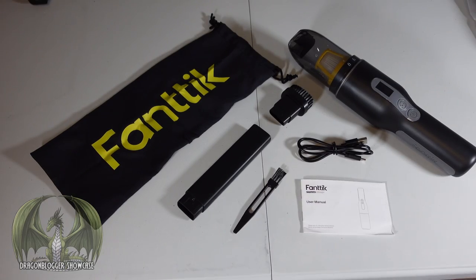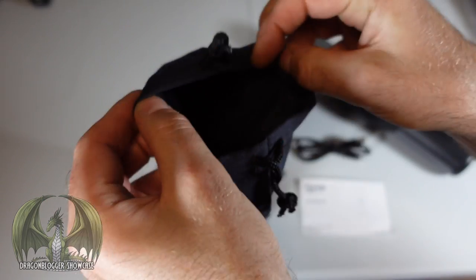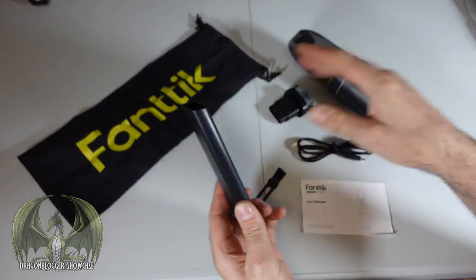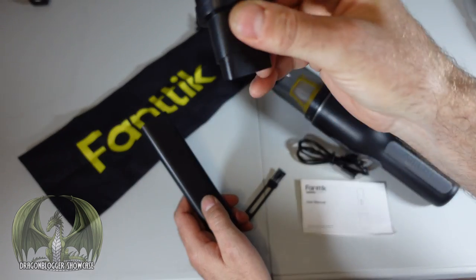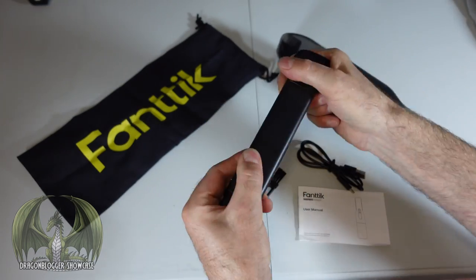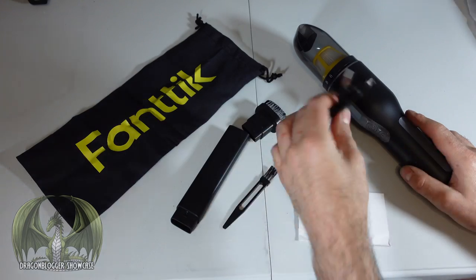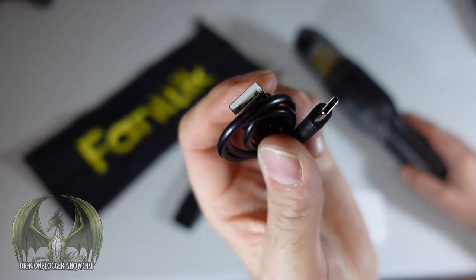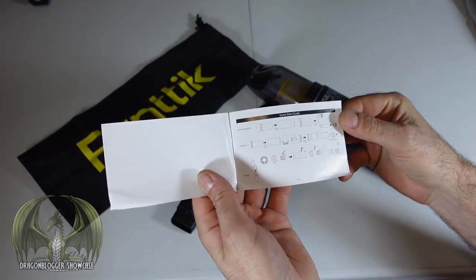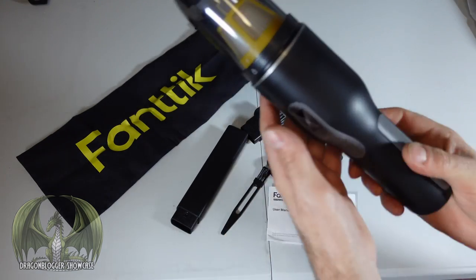Here's everything that comes in the package. There's a Phantek carry case with the Phantek logo and branding. We have a crevice tool to attach to the vacuum, and another brush attachment that can also be attached to the crevice tool for further extension. We have a cleaning brush to get inside the filter, a 3-foot USB-A to USB-C charging cable, and a user manual with specs covering how to use and clean all the parts.